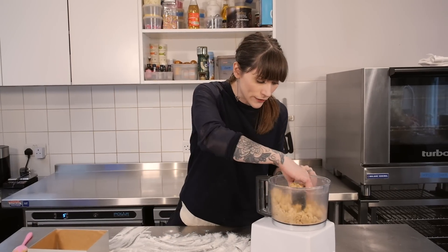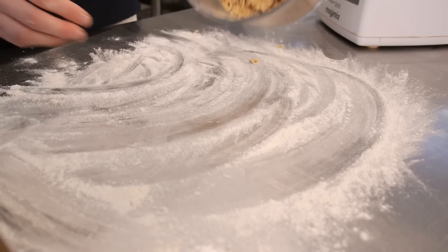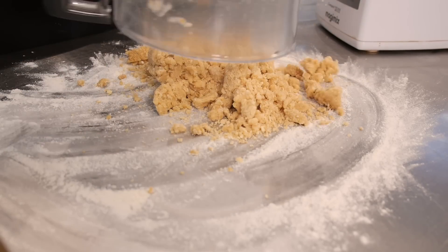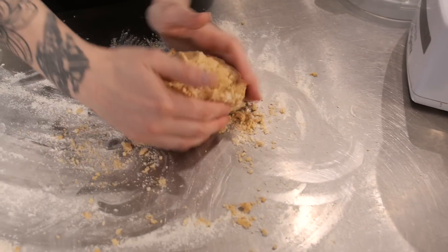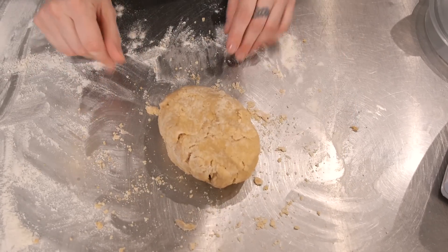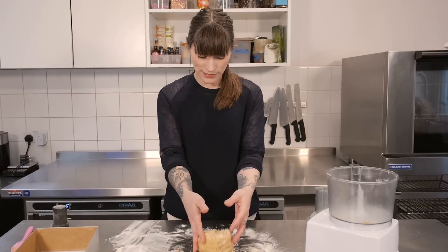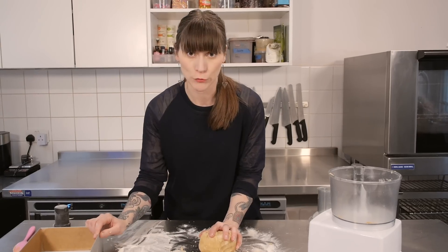It's come together in kind of loose clumps and now I just need to bring it together on the counter. Notice how I'm not actually kneading it — I'm just bringing it together so it kind of sticks together. If I knead it too much then it's not going to be nice and short, like shortbread.